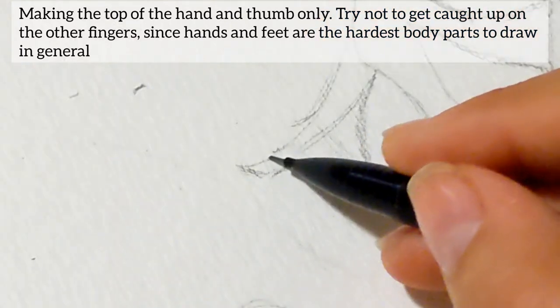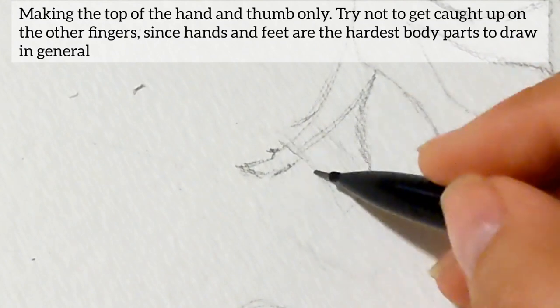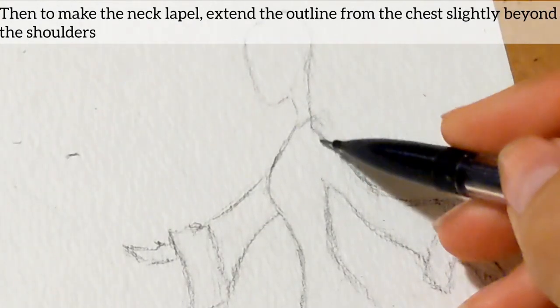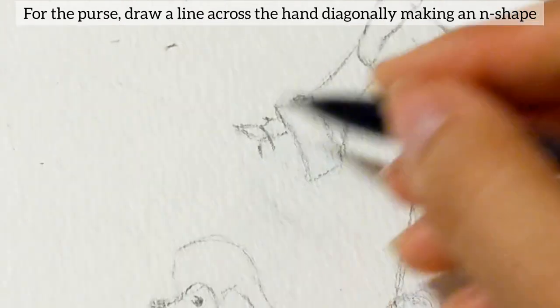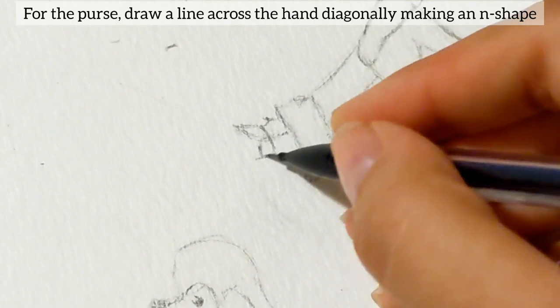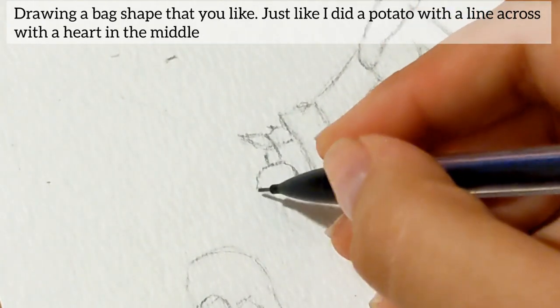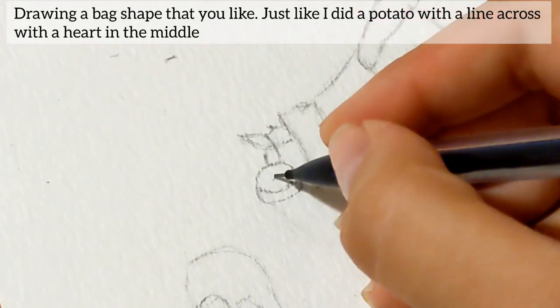Try not to get too caught up on the other fingers since hands and feet are the hardest body parts to draw in general. Then to make the neck lapel, extend the outline from the chest slightly beyond the shoulders. For the purse, draw a line across the hand diagonally, making an N-shape. Drawing a back shape that you like, just like I did a potato shape with a line across and a heart in the middle.